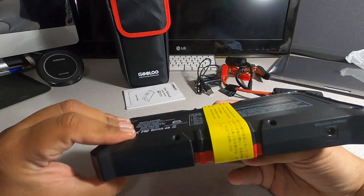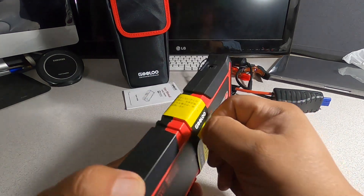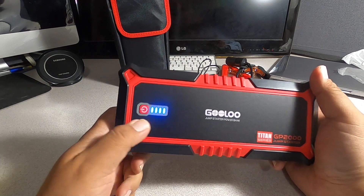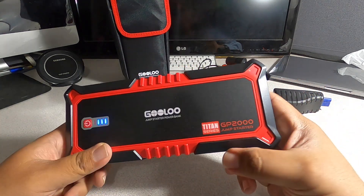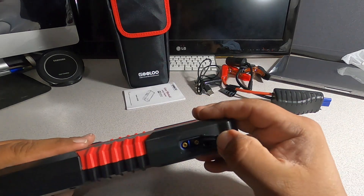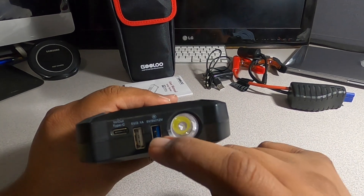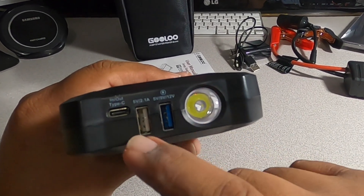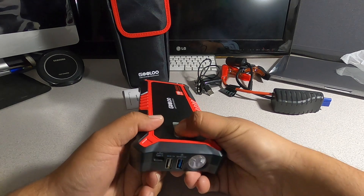It's fairly thin but kind of long. Make sure you guys read the instructions before you use it. It has an on/off button and shows you the charge level — four bars is full. It just went down to three, so we're going to put this on the charger before we use it. You've got the Titan Series GP2000 jump starter with the jumper cable connector on the back, a flashlight, five-volt, nine-volt, and twelve-volt charging for fast charging capable phones, and a standard 2.1 amp five-volt USB outlet, plus a USB Type-C output.